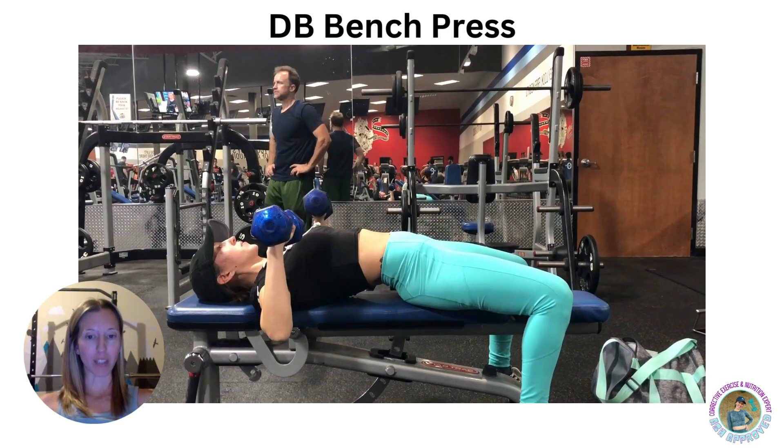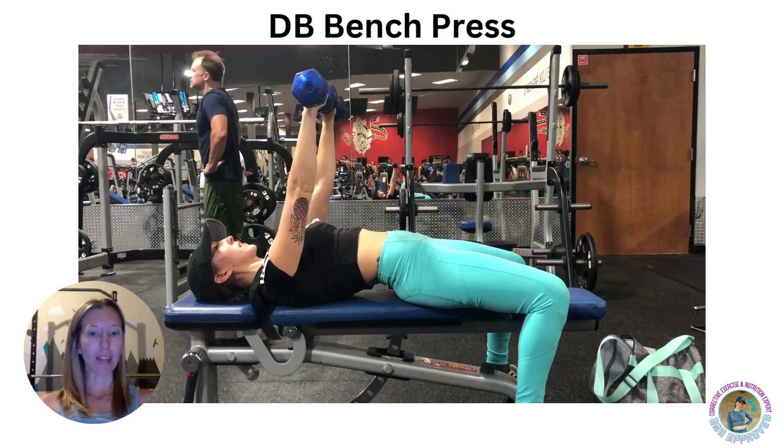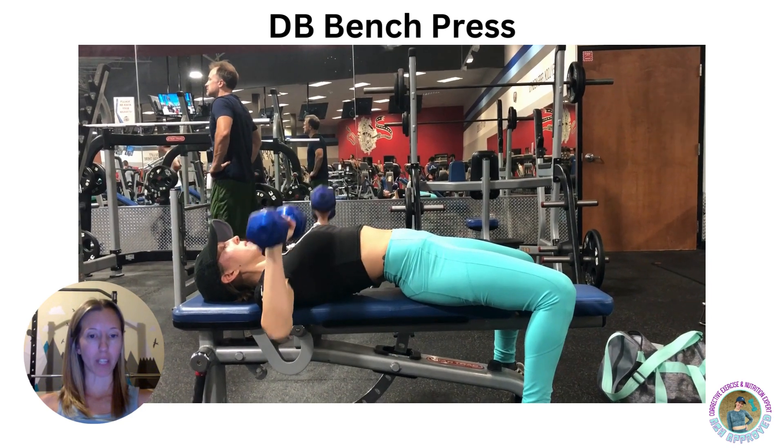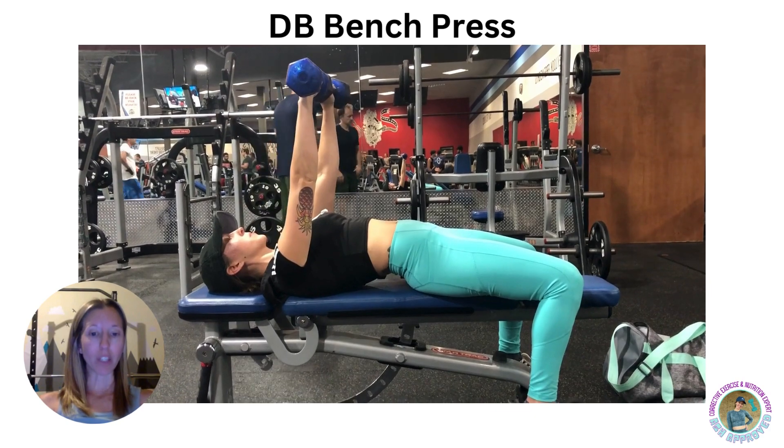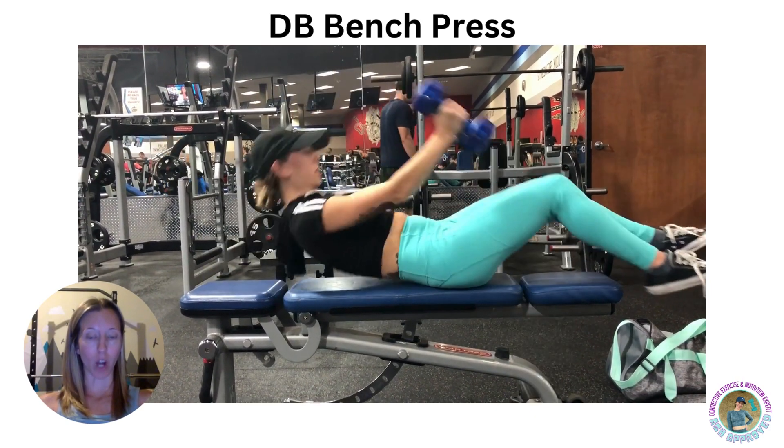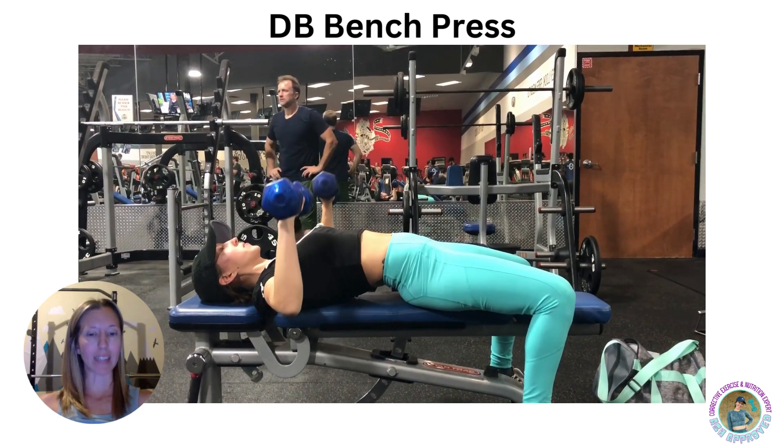Here's how to perform the bench press using a pair of dumbbells. Go ahead and lie down on a bench with both dumbbells in your hands with palms facing away from your body. This is an overhand grip. You will make sure that the dumbbells are over the chest with the arms extended and the elbows slightly bent.